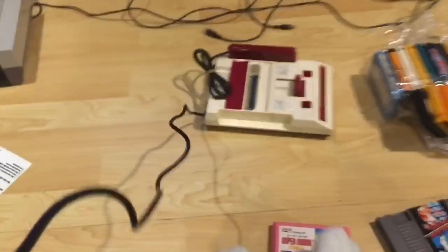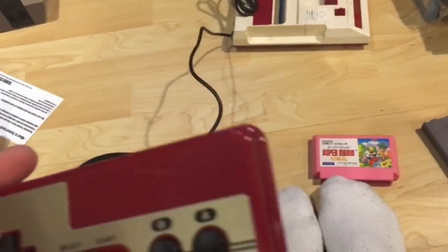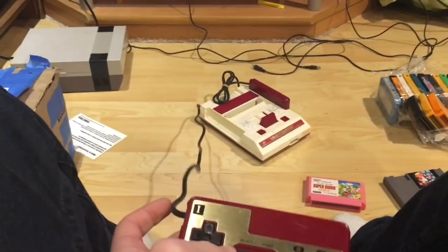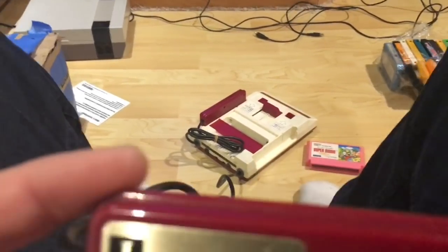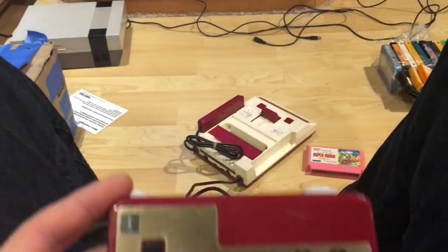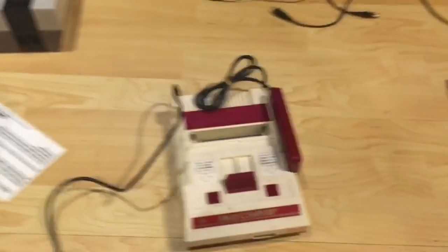The Famicom has hardwired controllers that are only about three feet long. In Japan, space comes at a premium, so people sit three feet away from their TV. Here in North America we're used to laying back on the couch - with the Famicom I'd have it literally at my feet, and if there are two of us playing I'm not really sure how that works. NES controllers are typically about five or six feet, so they're a bit longer.